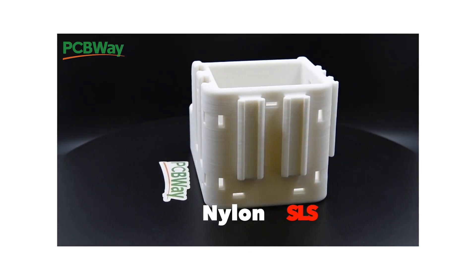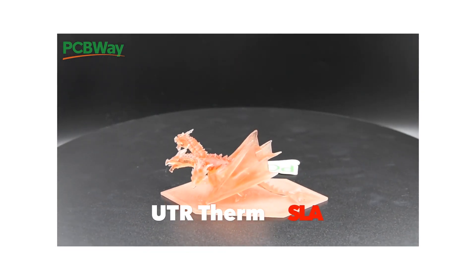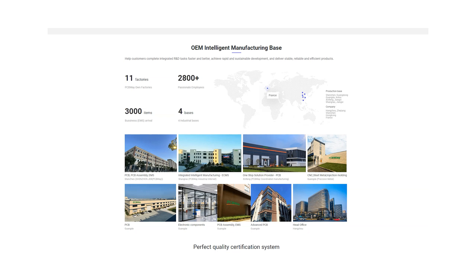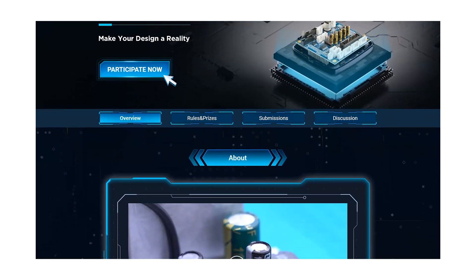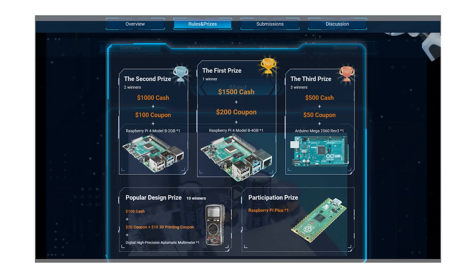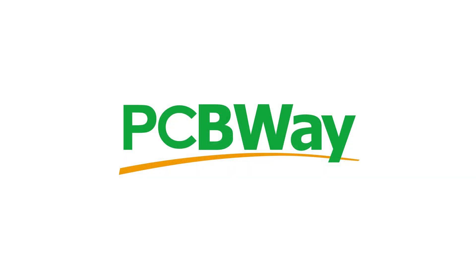If you have an idea, PCBWay can offer pretty much every fabrication service you'll ever need to turn that idea into reality. It doesn't just stop at the prototype stage — PCBWay now offer full OEM services from proof of concept to full turnkey manufacturing. They're also running their fifth PCBWay annual design competition where you can submit your design and have a chance of winning some great prizes, from thousands of pounds in cash to Raspberry Pi Picos. Links will be in the description, so be sure to check out pcbway.com today.